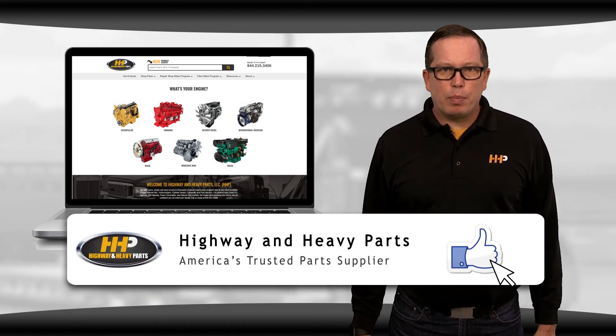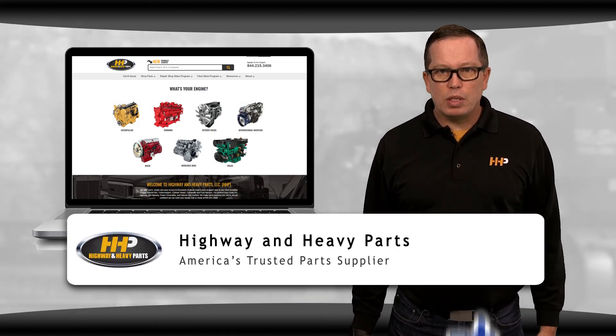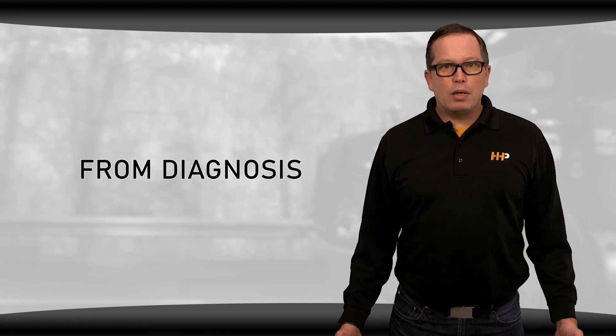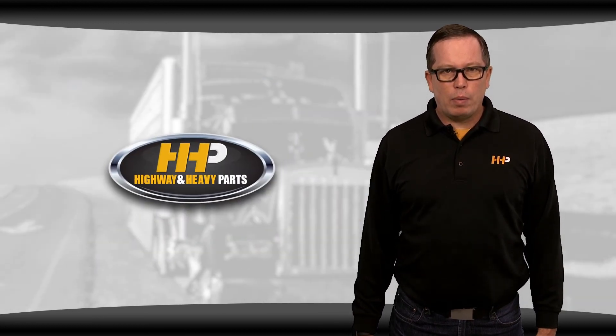Be sure to like our Facebook page and hit the subscribe button on YouTube to stay up to date on all the news and information from Highway and Heavy Parts. From diagnosis through delivery, we're Highway and Heavy Parts.